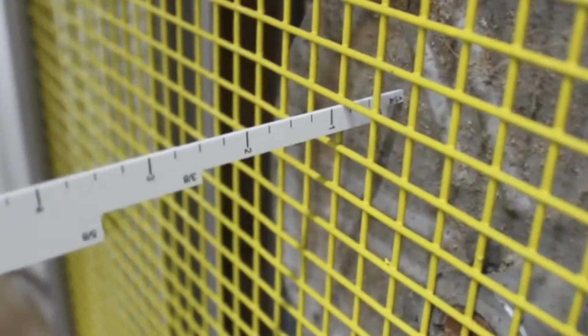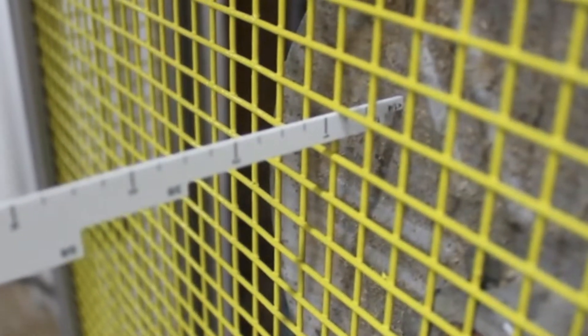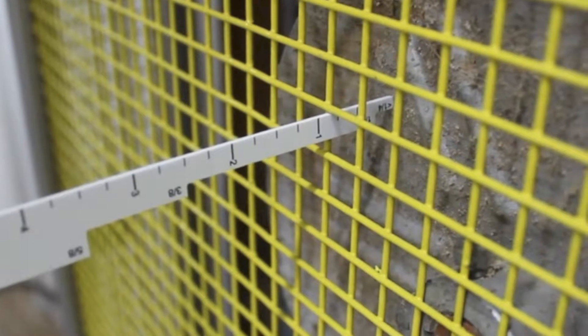Unfortunately, the motor, belt, and pulley system of the fan is too close to the surface of the wire mesh. This means the guard will not pass safety inspections.